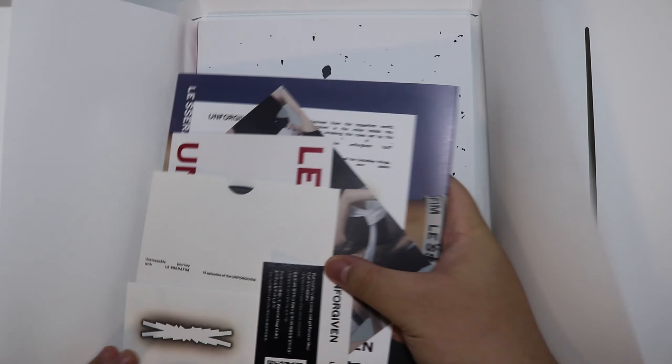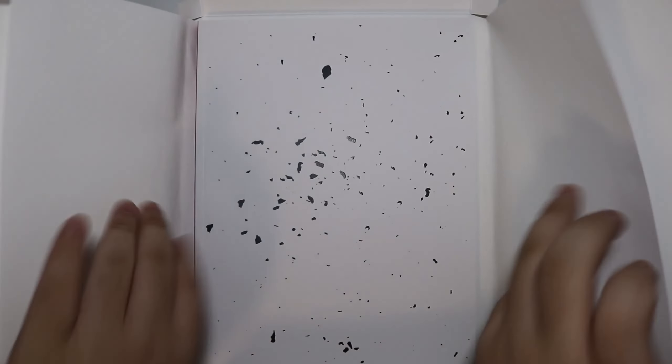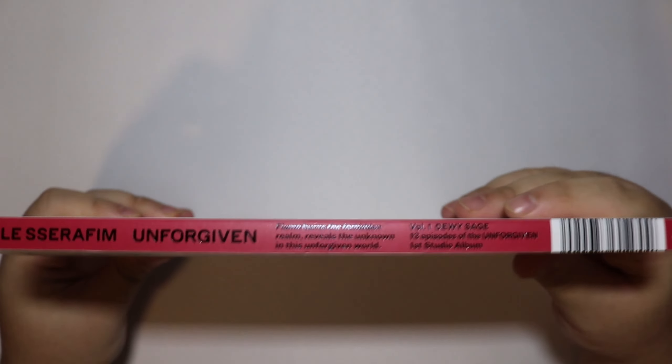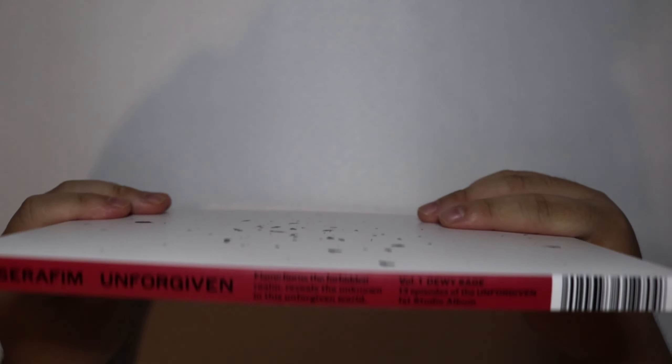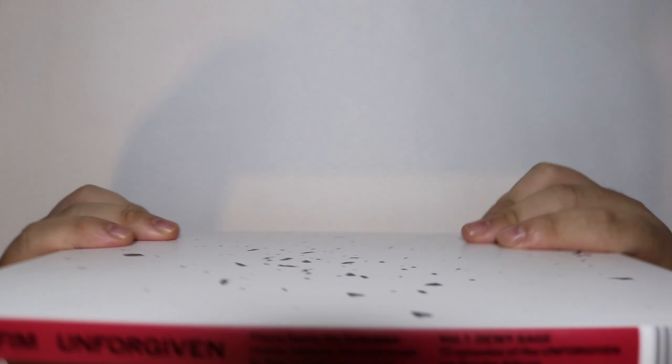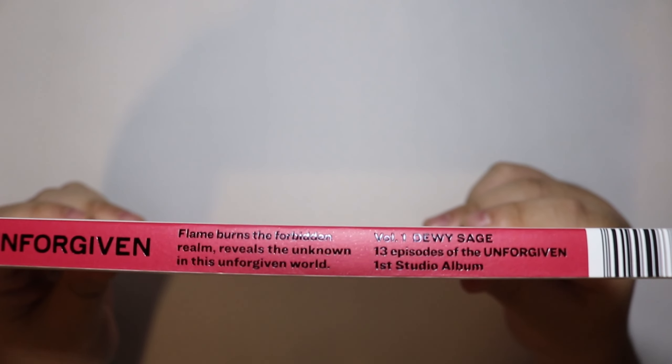We've got some goodies right here - I'll put them to the side. Overall this is always very interesting. Oh, that's nice. What do I call this part of the book? The binding? Says something right there, I gotta read it - he doesn't read it.